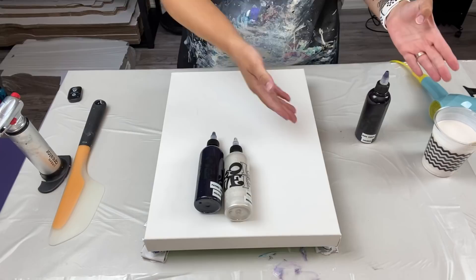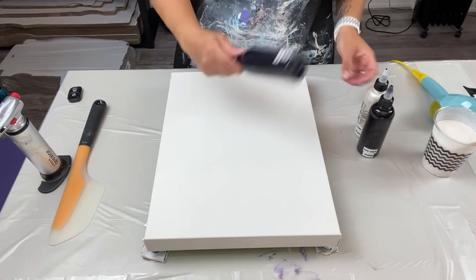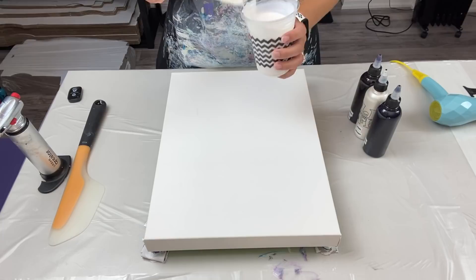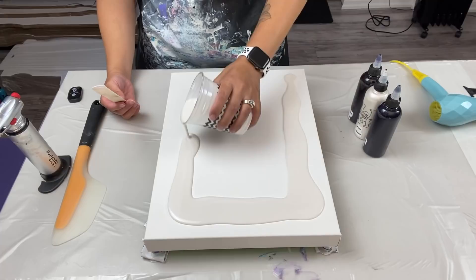I originally had titanium white but I switched it to Pearl by DecoArt. Payne's Gray goes on top, Dioxazine Violet on the bottom, and Pearl in the middle. I'm going to flood my canvas. Since this is a short video on a small canvas, I'm not going to speed things up — I'll just chit-chat with you guys while I work.